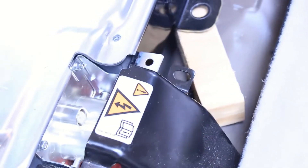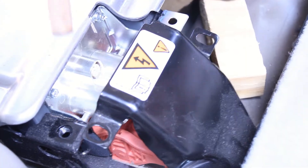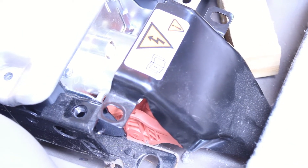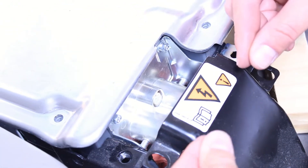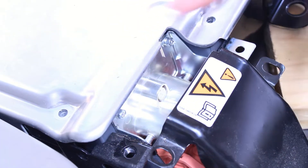Those bolts physically mount the whole battery compartment to the frame of the vehicle. Here's another view of the five bolts on the front side of the compartment — those are your 13mm. You've also got a 10mm here that holds this bracket on top. Beneath the bracket you have an orange plug that connects the battery pack to the electronics of the vehicle. There's a little lever in there — in the up position it's locked; you pull it down to detach it, and it crimps and latches closed.